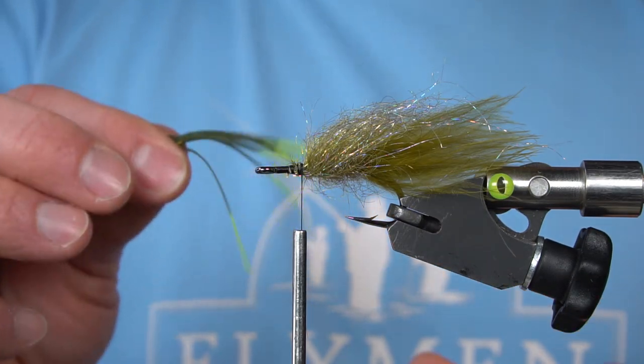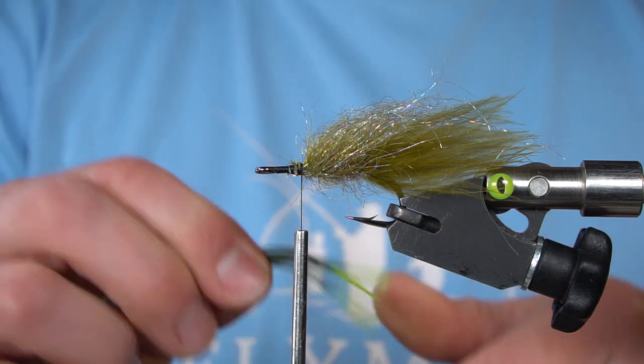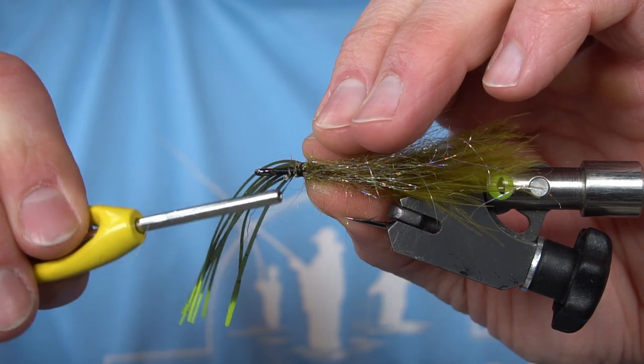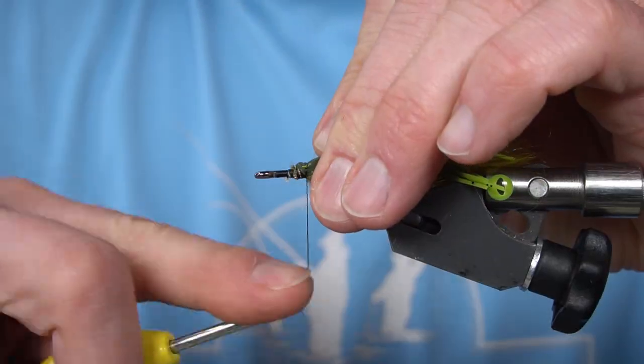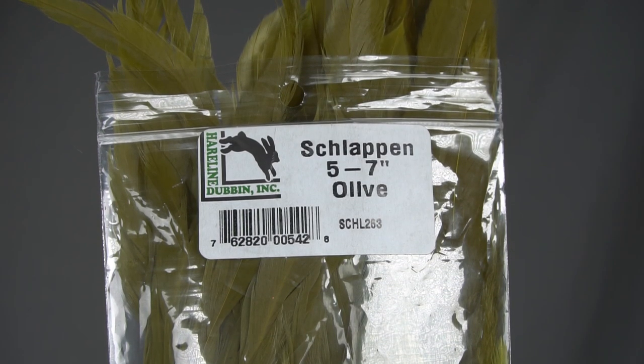Now we're going to tie in about 8 strands of Silly Legs, 50-50 on each side of the hook. Now we're going to palmer a collar with some schlappen.